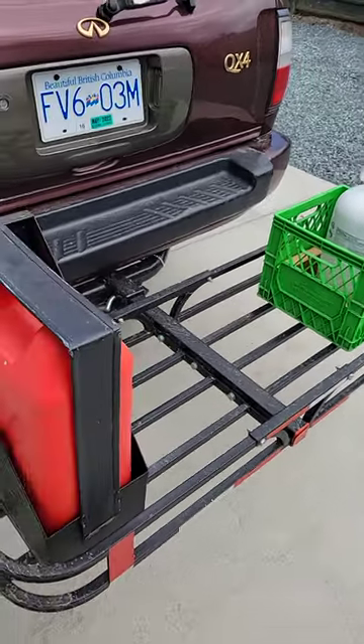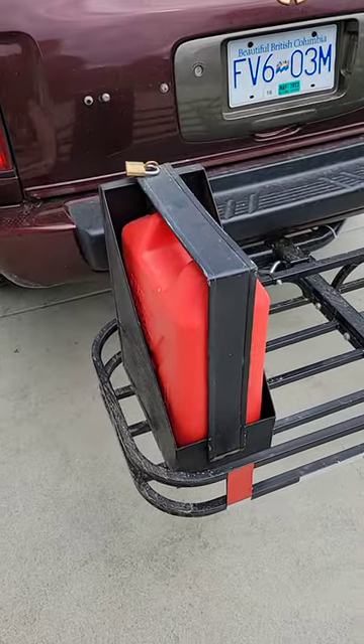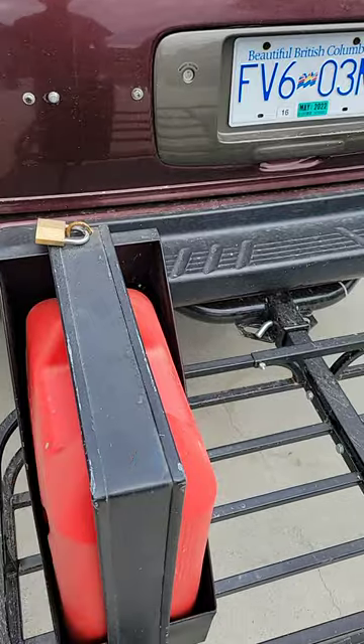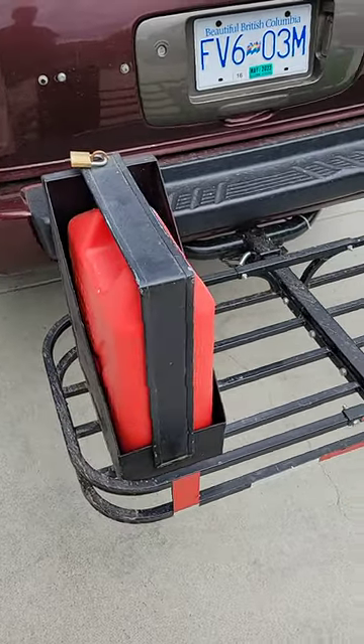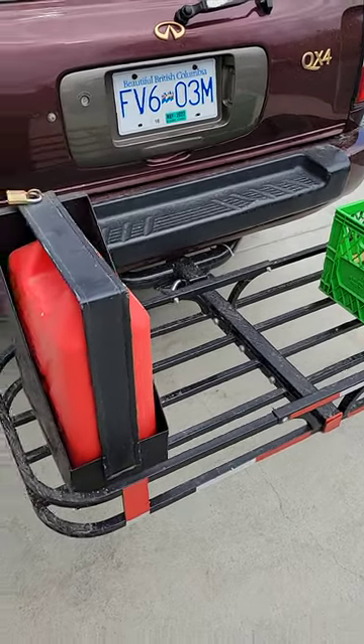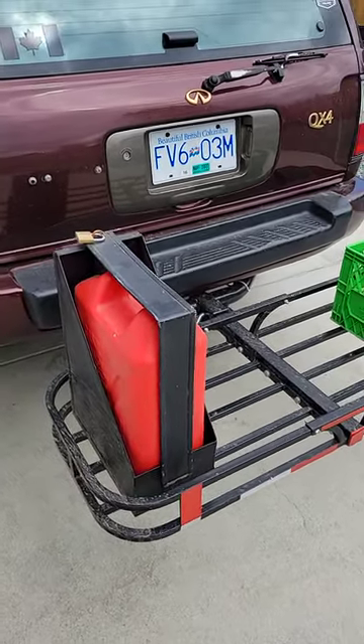I did take this on a trip recently and it worked out really well — didn't make any noise, nothing moved, the milk crate didn't move at all. The gas can holder is holding up well; I'm no welder but it's on there pretty good and I'm not worried about it coming off anytime soon. Of course it's not ideal to have this stuff at the back of the car, but it's better than having it inside.